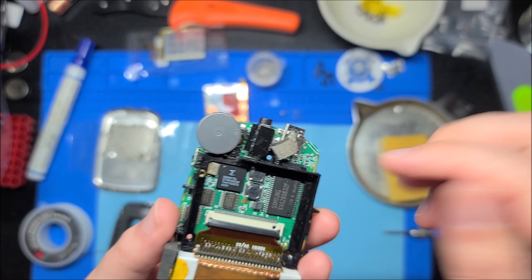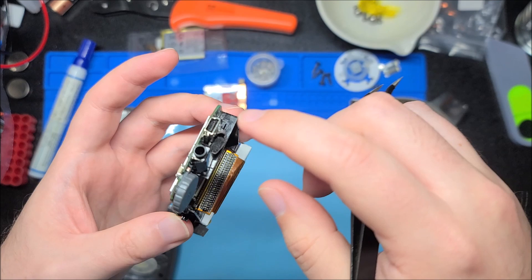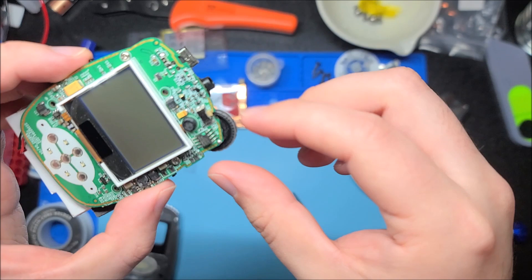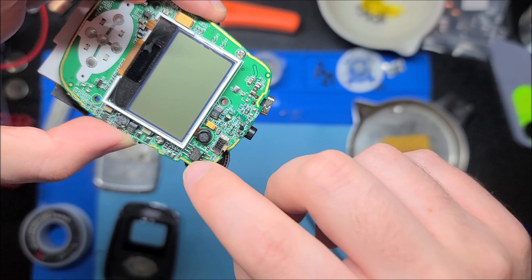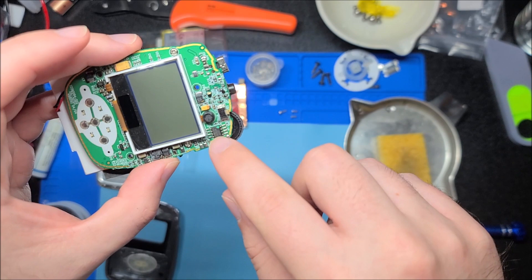We can see some inductors and capacitors for power, and there's actually a third chip which is probably the same as those two — so it's likely using three of them. We have the side button here, which is identical to the power switch and is the menu button. We also have a rotary encoder with push-in function, headphone jack, mini USB — which tells you the age of this device — and a reset button on the front.